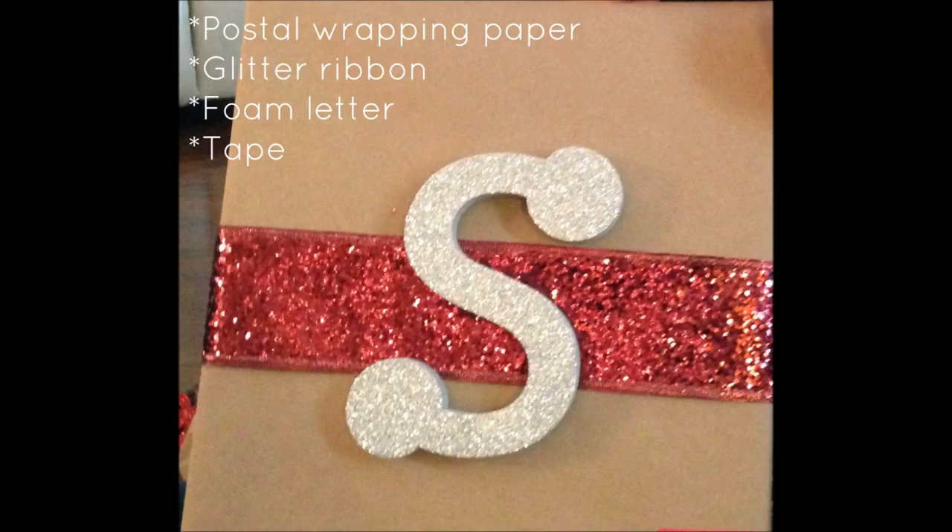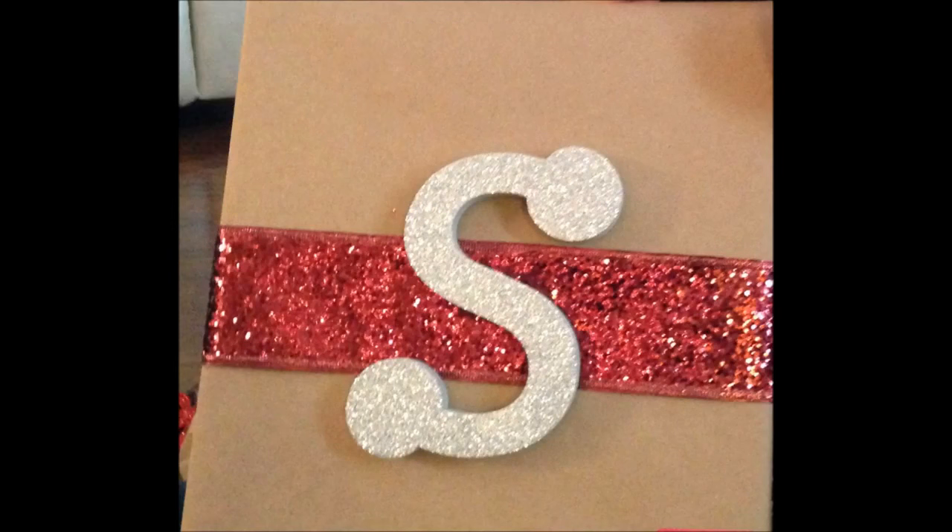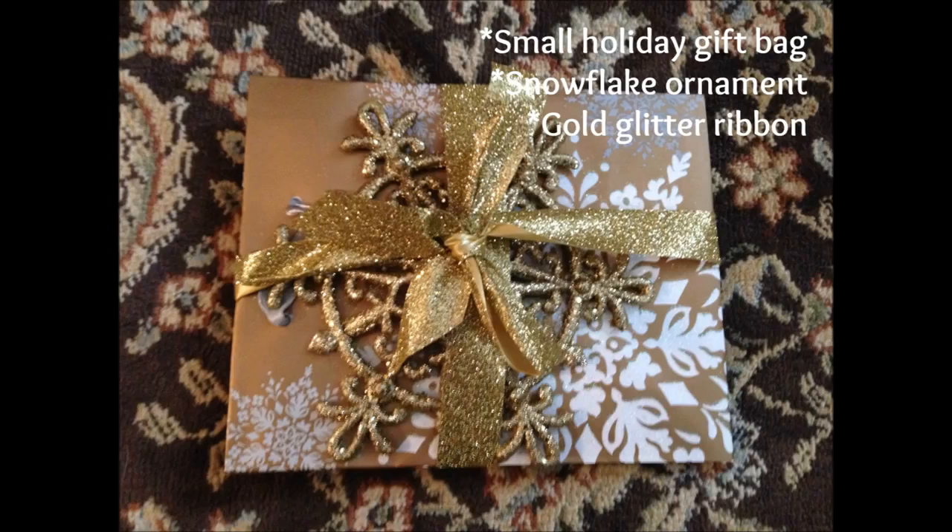Keeping with the brown paper theme, I came up with this next gift wrap inspiration for one of my nieces, using her initial as the focal point of the package. You'll need some postal wrapping paper, glitter ribbon in the color of your choice, a foam letter, and some tape. I purchased this foam letter from Walmart — they have these all year round in different colors with glitter on them. I wrapped the package, secured glitter ribbon around the center, and glued the initial to the center. She absolutely loved it.